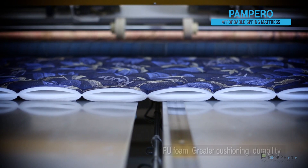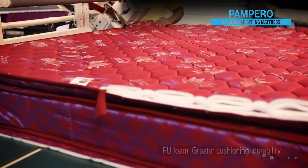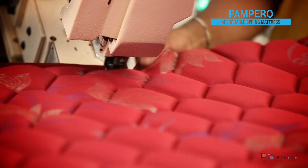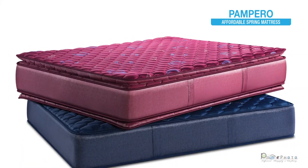They come in 23-density PU foam for extra cushioning and durability. You'll find these encased in heavy GSM woven fabric in attractive colors.